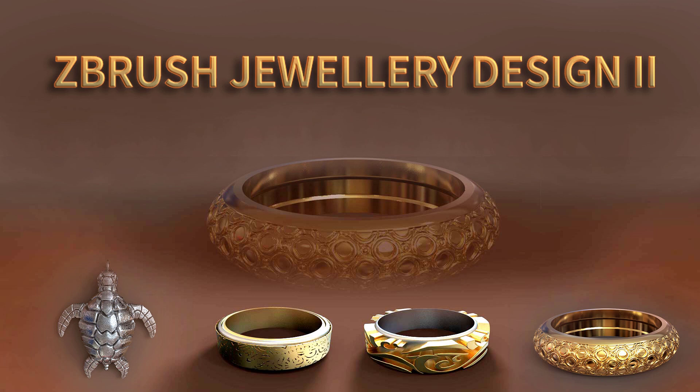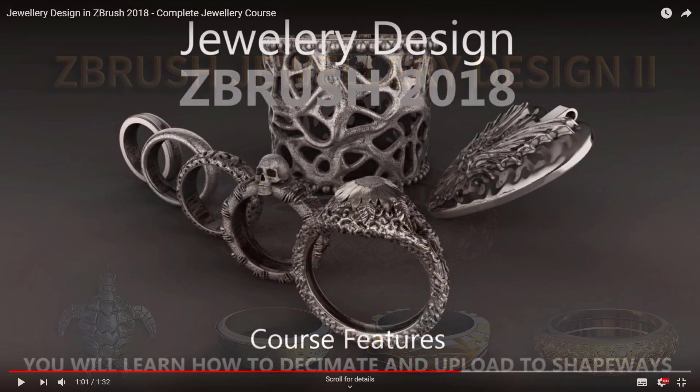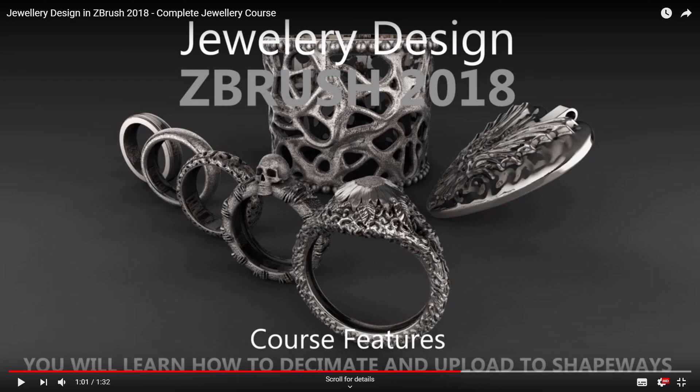If you're interested in creating jewelry inside of ZBrush, this is the course for you — Jewelry Design in ZBrush 2019: Next Generation Techniques. This course builds on my original course on jewelry design in ZBrush 2018.